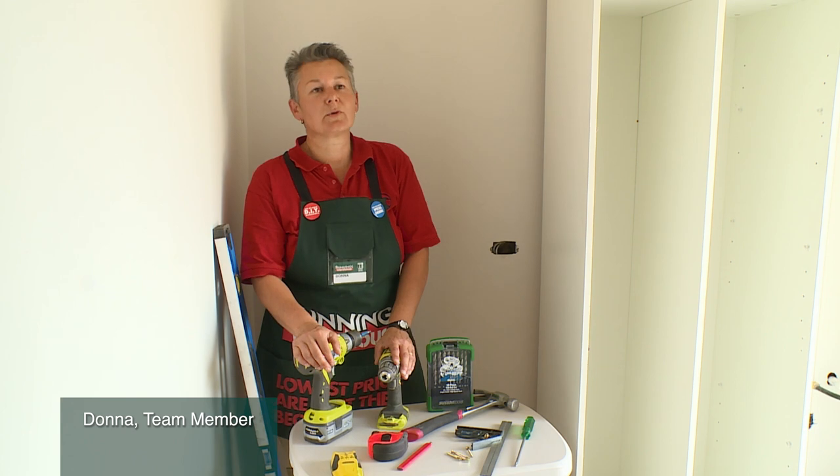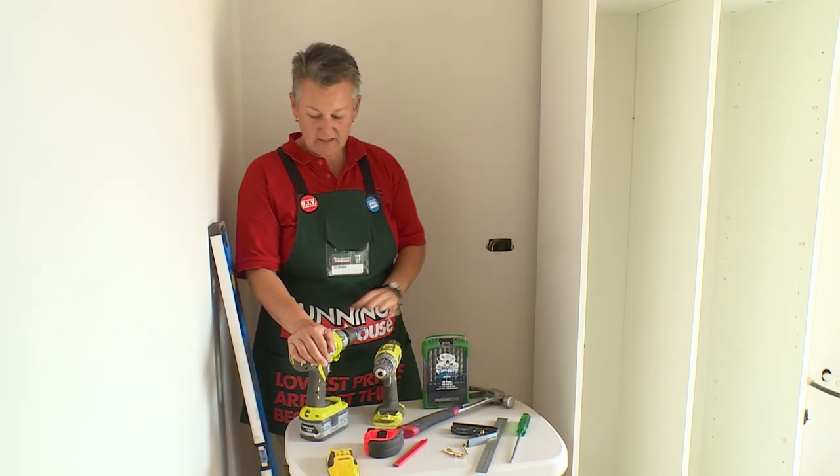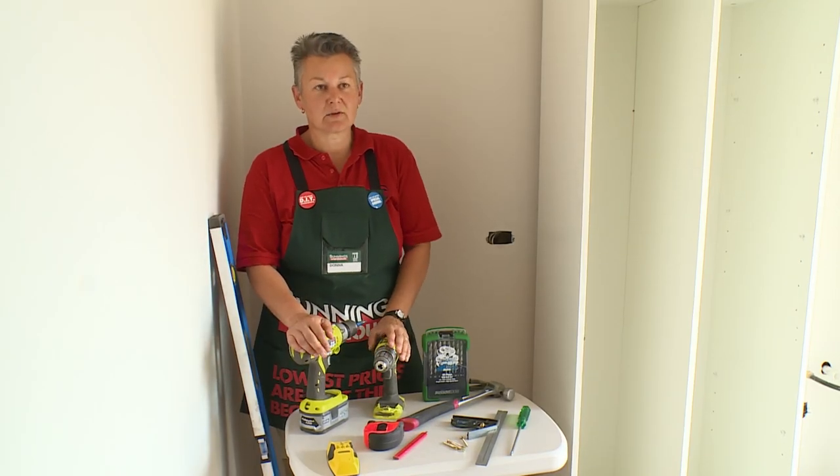I'm going to show you how to install a broom cupboard. For this, you'll obviously need your big cupboard. You'll need a level for measuring down the wall to find where the studs are and making sure that your cabinet is level.